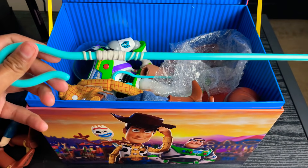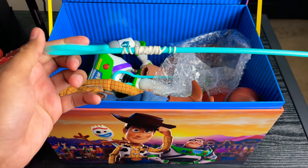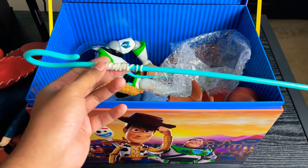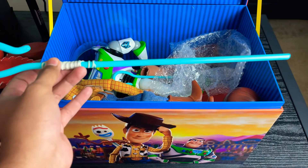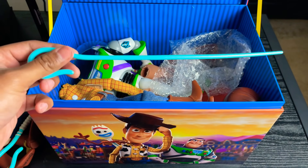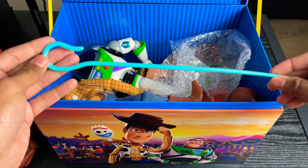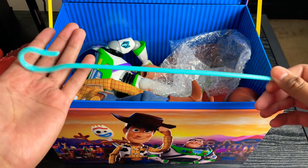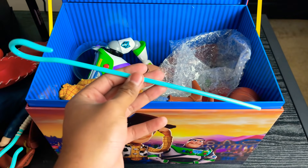I have an extra Toy Story 4 Bo Peep staff. I believe this was from the JCPenney or Disney Store Bo Peep — this is not a Thinkway one. Then we have another extra staff for Bo Peep. I don't really know where this one came from. I think it came from an Epic Moves Bo Peep because I needed the Giggle McDimples, and this was left over.